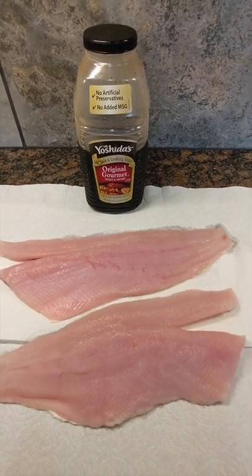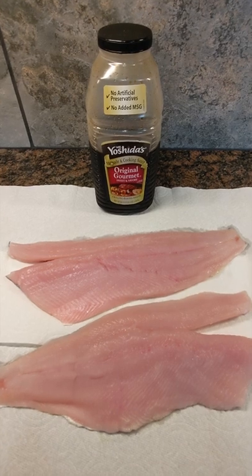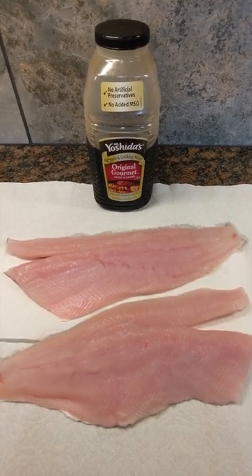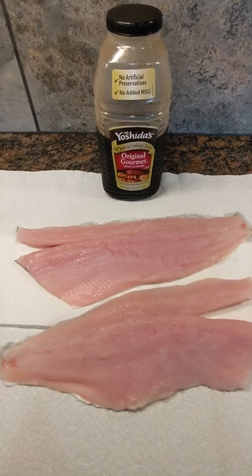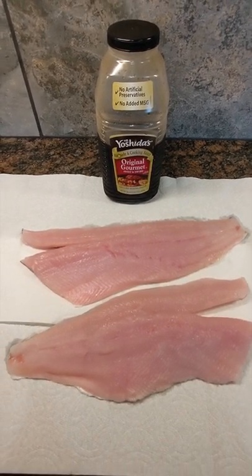Then that goes right to the smoker with some alder pellets or chips. It's going to smoke at 165°F until the fish hits an internal temperature of 140 degrees — probably about three to five hours. It will be absolutely delicious.